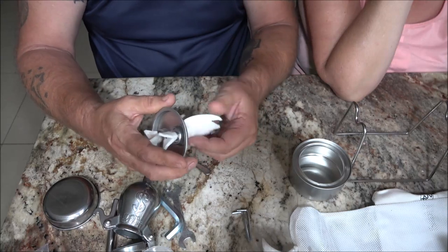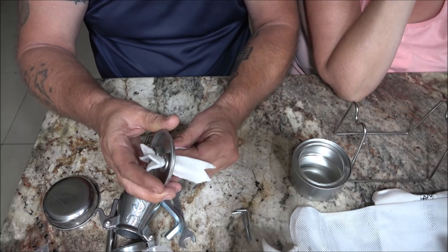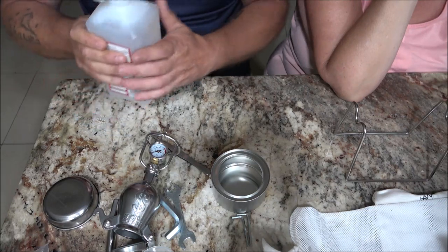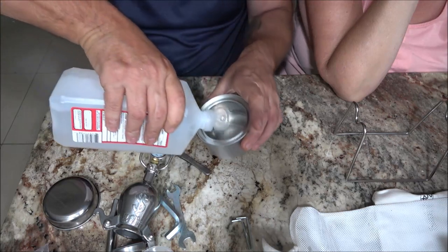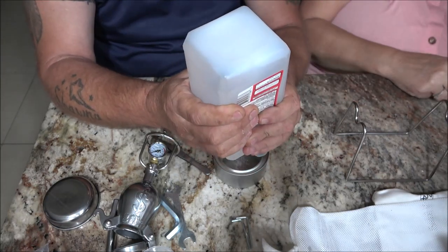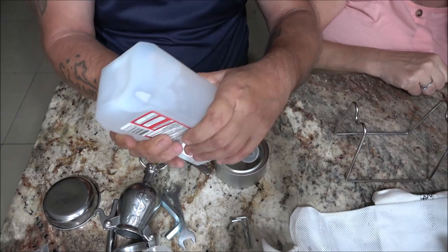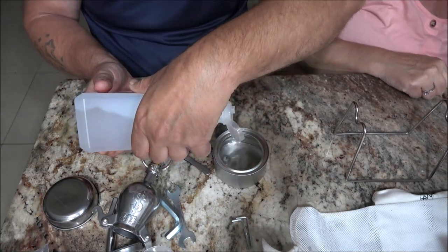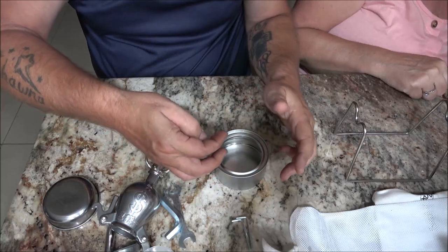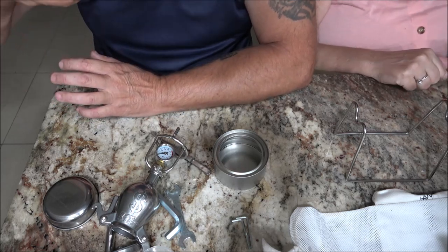They say fill this up about half full. Whoa — not good, I got it all over the side. I will burn myself up. I got it all over me, I gotta get that wiped up before I light that. Will you get me a paper towel please?